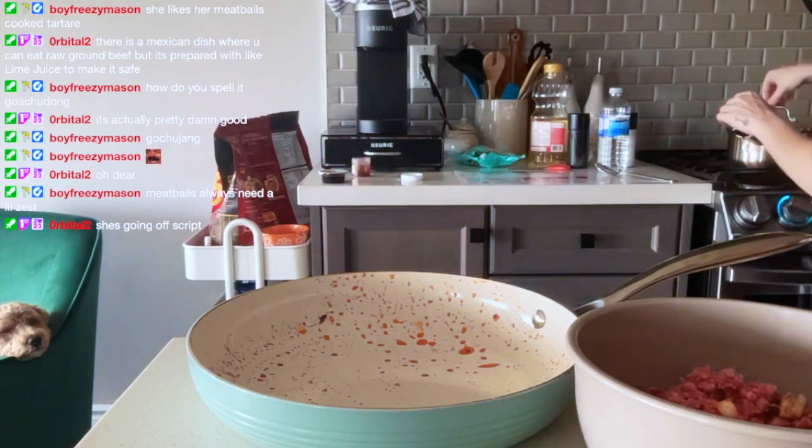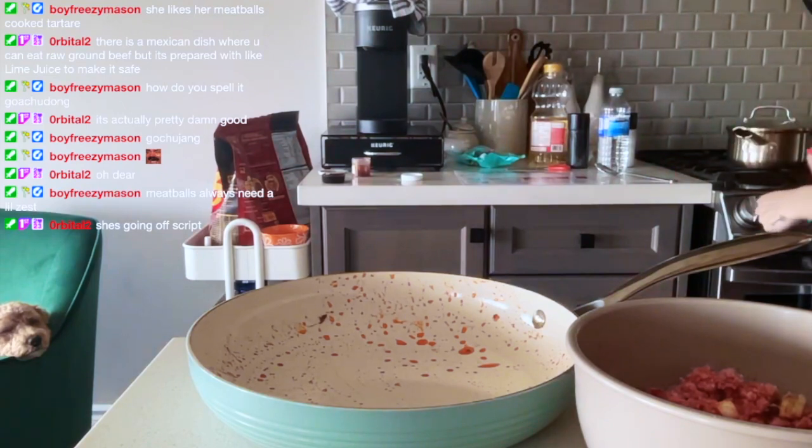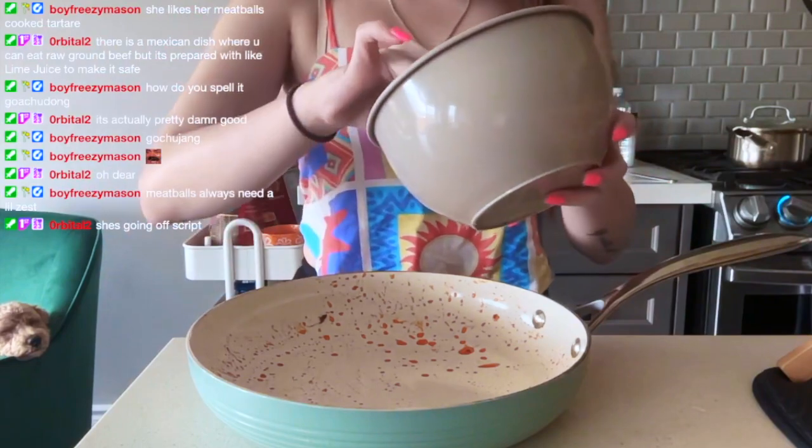Is this hot? This rice is looking all right. I'm going off script just a little bit.